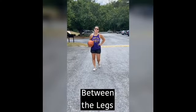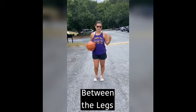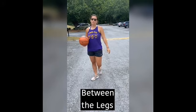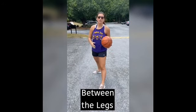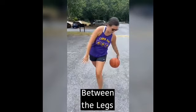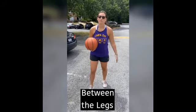This one is going to be dribbling between your legs — a move again to change direction and get past a defender. With your left leg out in front and right leg behind, go underneath from the right side of your body to the left side. To practice this you could just stand still with your legs staggered and bounce the ball underneath. As you get better you might be able to continue walking, dribbling one dribble underneath each time. It's a fun and cool move to be able to dribble between your legs.